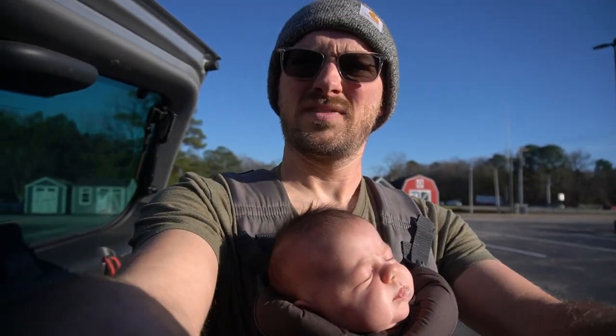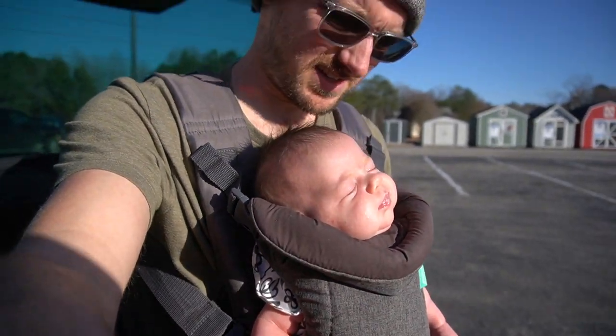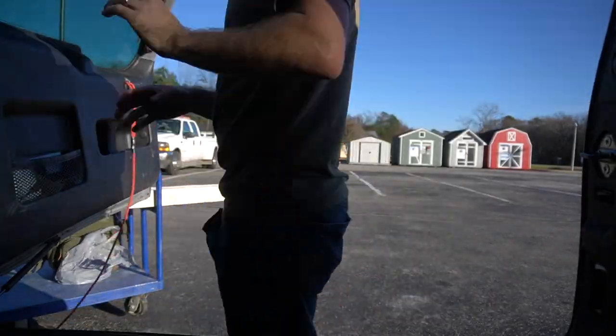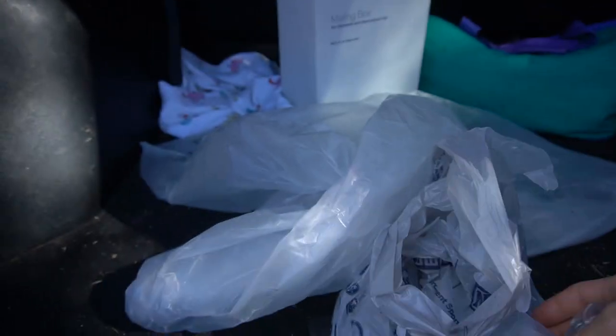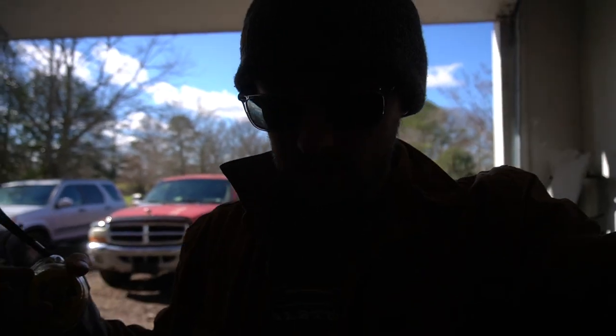I think we look halfway decent. Time to go into Lowe's. Good morning — day two of this greenhouse build and we are going to try and get this table done today and at least get the panels on the greenhouse.